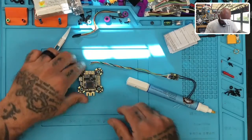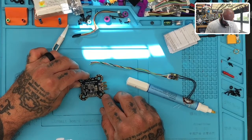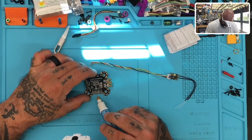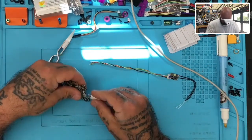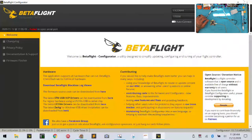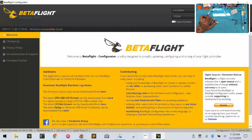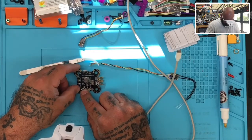Let me put my glasses on and make sure I've got the right connections. I've got 5V, TX, and TX6 here. Let me make sure we've got a good connection with the computer, and then I'll share the computer screen. Going into ports, we're talking about S.BUS on UART3, so that's fine.